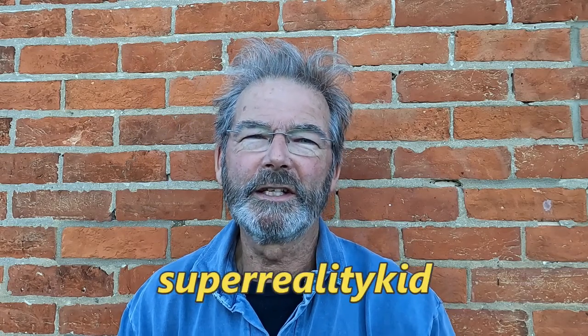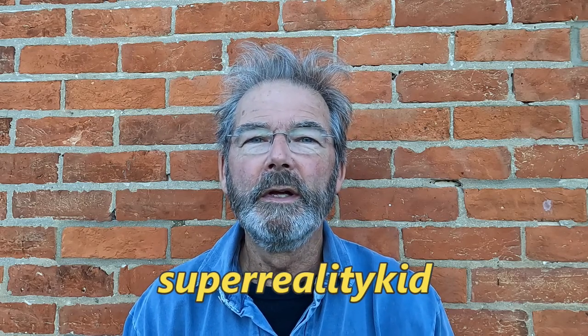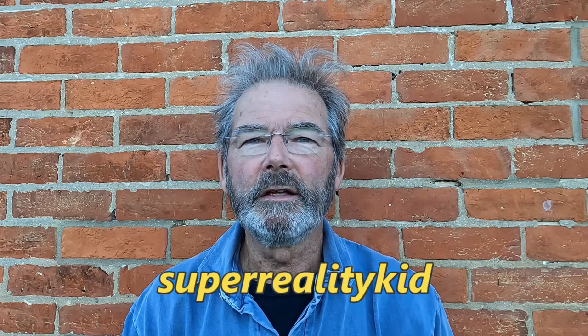I hope you enjoyed that. The results of this experiment are specific to me really, but you might find it helpful. If you enjoyed my video, don't forget to like it and subscribe. Have a good day. Bye bye.